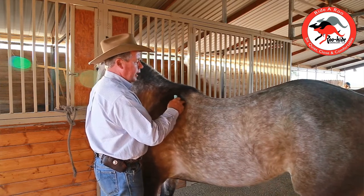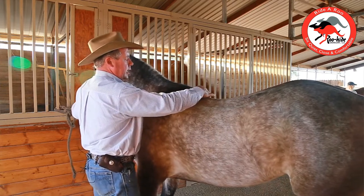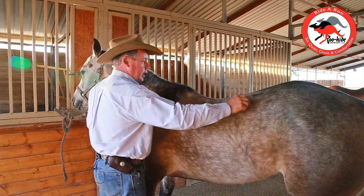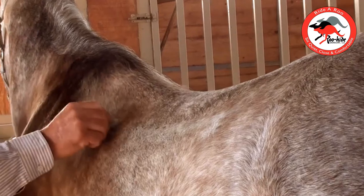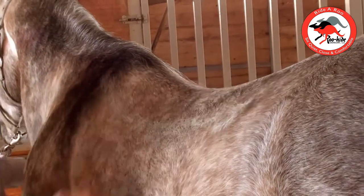He'd get bound up here and over here as he started coming through himself. What we want is a mirror image of this horse's back. And you can see right there, this horse has got quite a bit of shape in his top line.